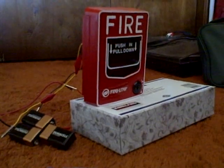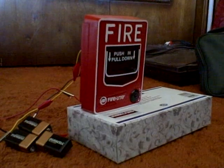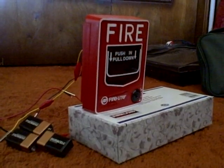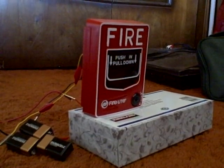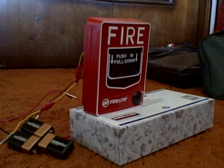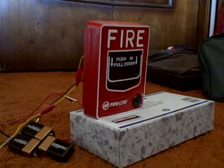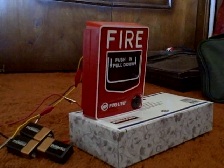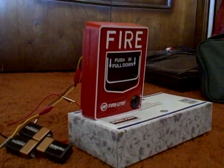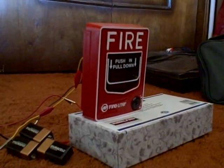Before I start the test, like I said in my last video, never ever pull these in public and commercial buildings unless there is an actual fire emergency. Because if you do this as a prank or cause a false alarm in a public or commercial building, the consequences are severe — you can get in a lot of trouble, including paying a fine, getting arrested, and serving jail time. So once again, never pull these in public and commercial buildings unless there is an actual fire emergency.